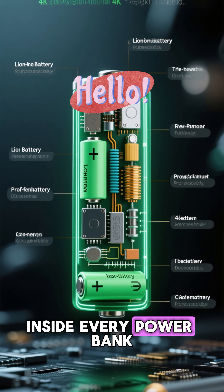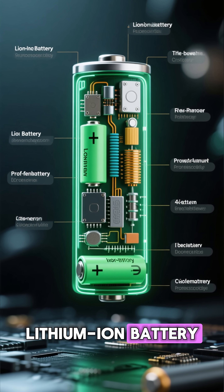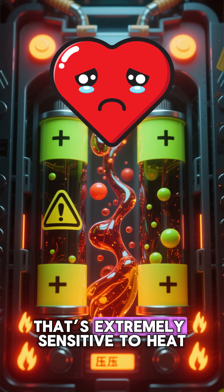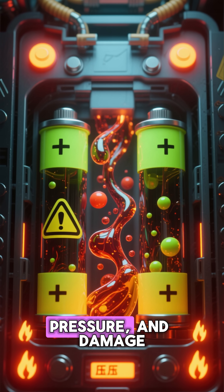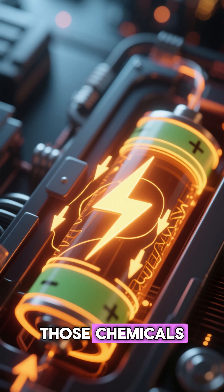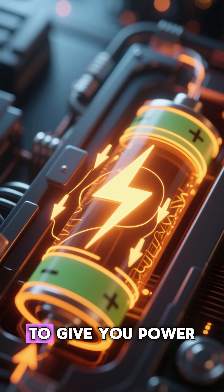Inside every power bank is a lithium-ion battery. And inside that battery is a liquid chemical mixture that's extremely sensitive to heat, pressure, and damage. When everything works perfectly, those chemicals move ions back and forth to give you power.